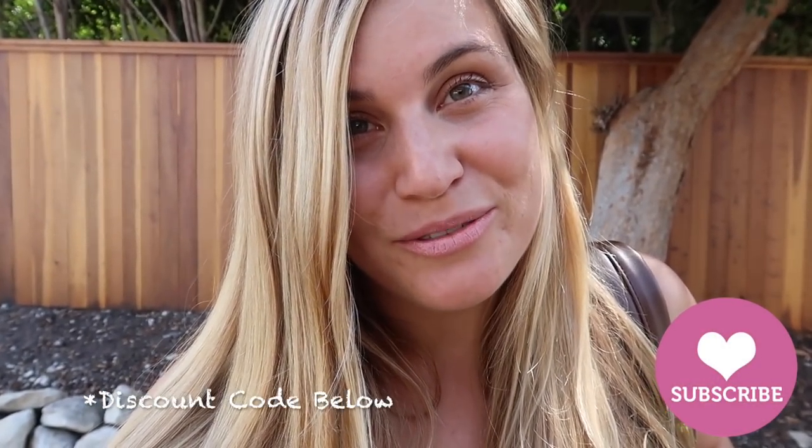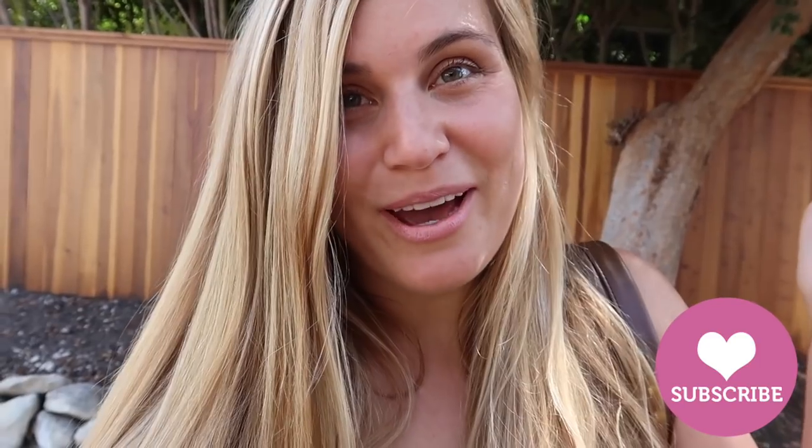So that about wraps it up for these diaper bag hacks. I hope that you found this video helpful and I thank you so much for watching — until next time, goodbye everybody.